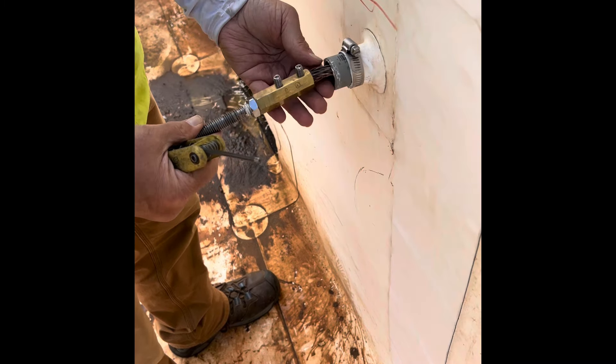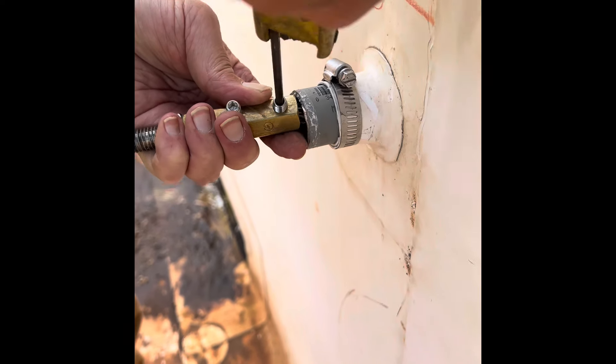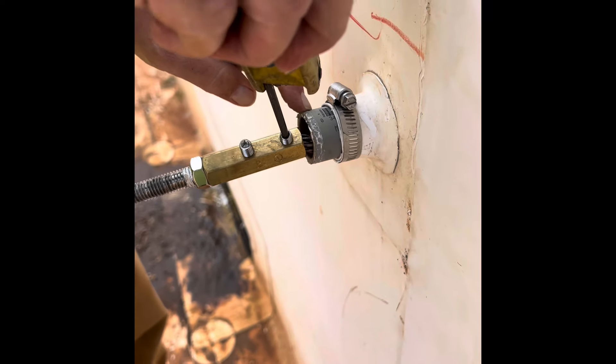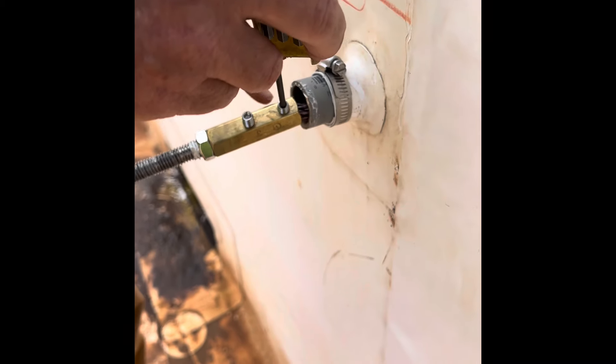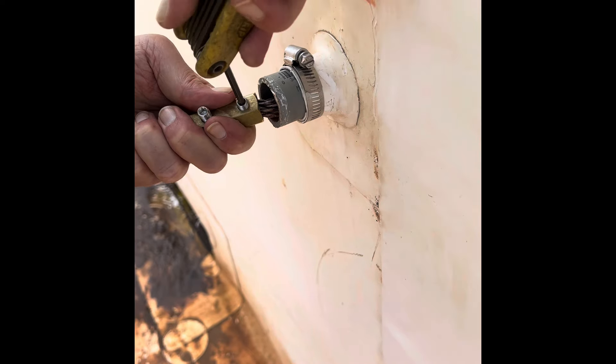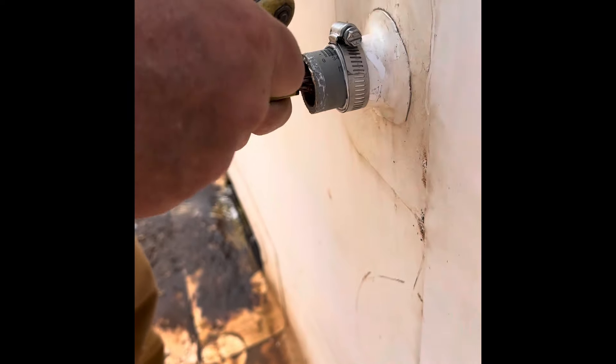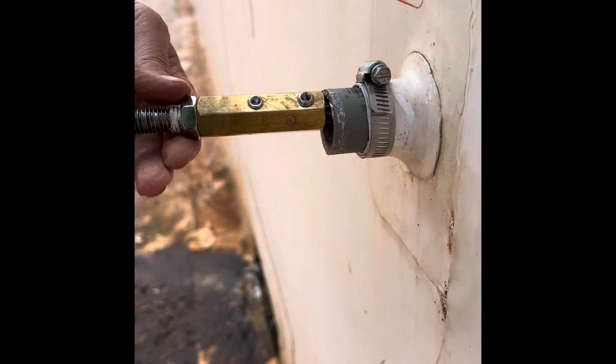I'm going to take this and tighten it up. This is Schedule 80 PVC — it's not always used on jobs, but on this job it is. Schedule 80 is thicker, so you really have to take these set screws and get them way down in there until it's really, really close to flush. That's on, that's good.